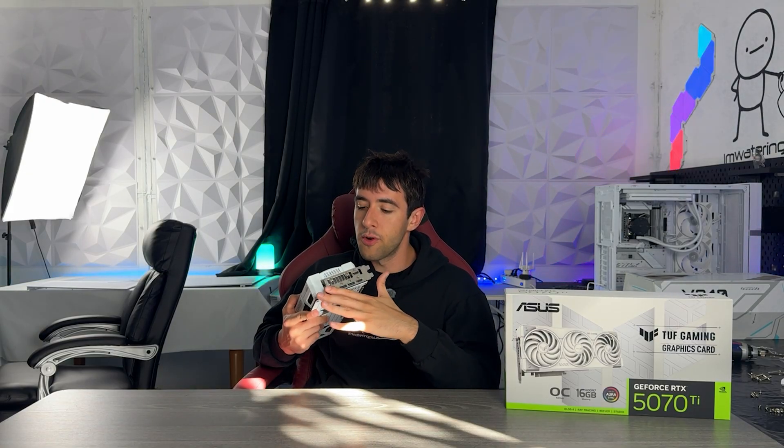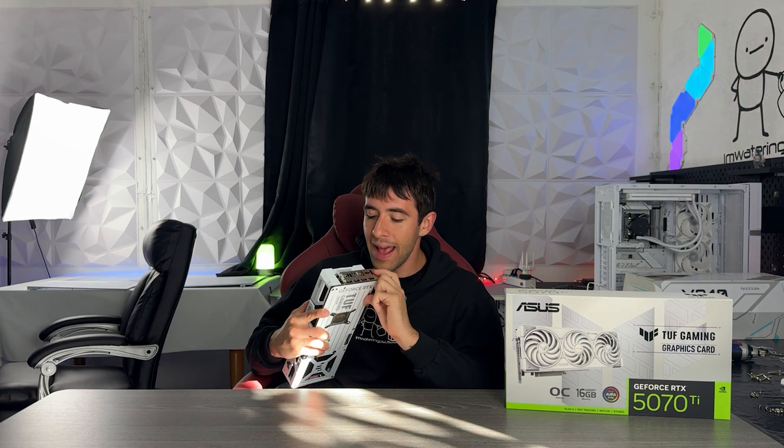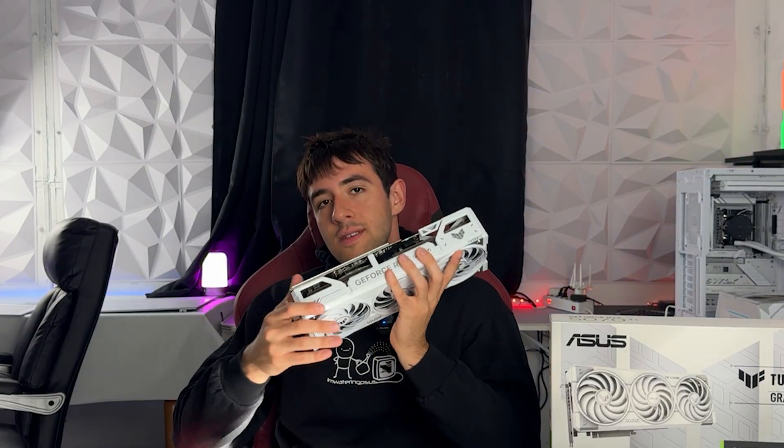Let's start from the actual IO. It's a dual-slot card, not triple-slot — this is very important because you can mount it in cases that only support dual-slot cards. Not necessarily SFF cases, but for example a Hyte Y60 requires this. Other than the usual HDMI plus three DisplayPort, this card has an extra HDMI, making it five display outputs with two HDMI and three DisplayPort, all of the latest generation.